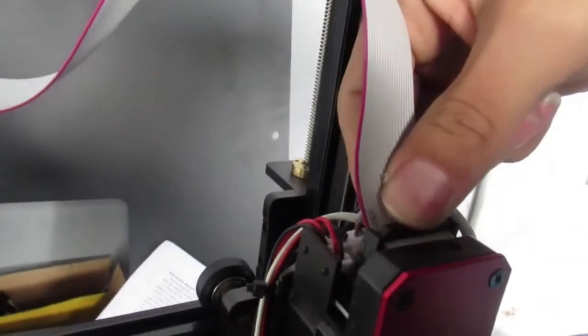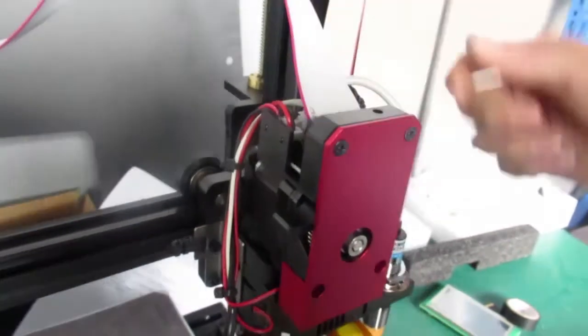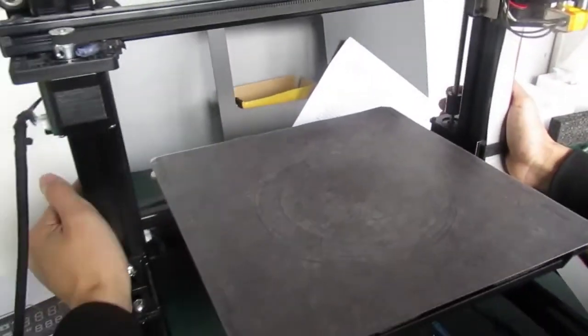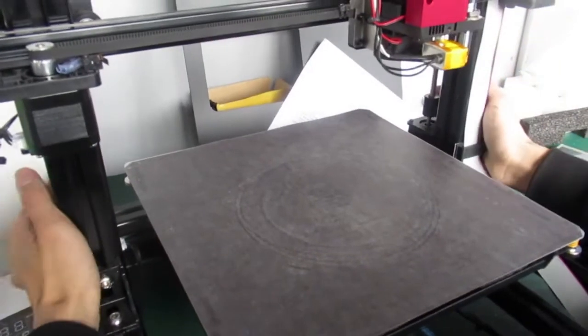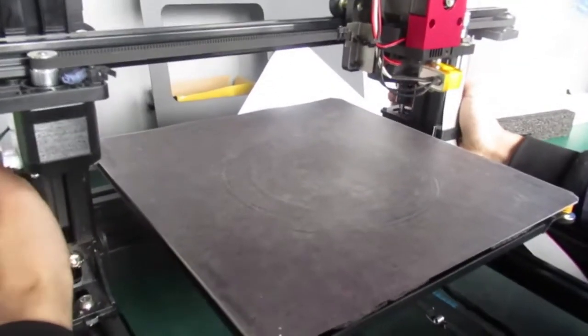Plug it into the splitter board and plug back the ribbon cable, and then we are going to level or adjust the sensor.